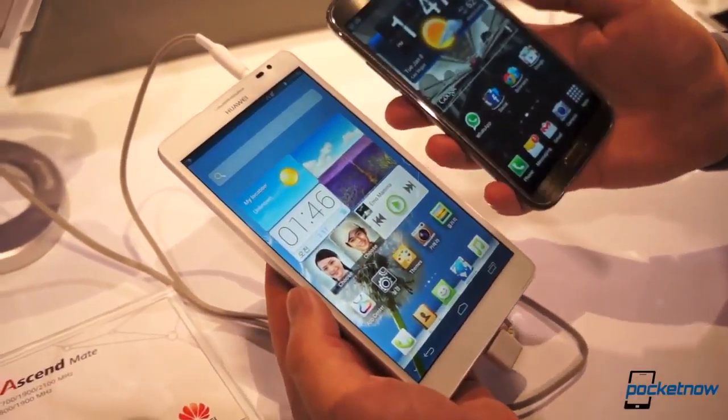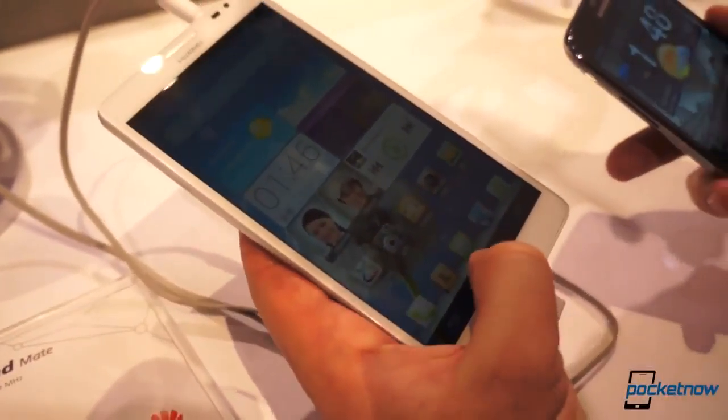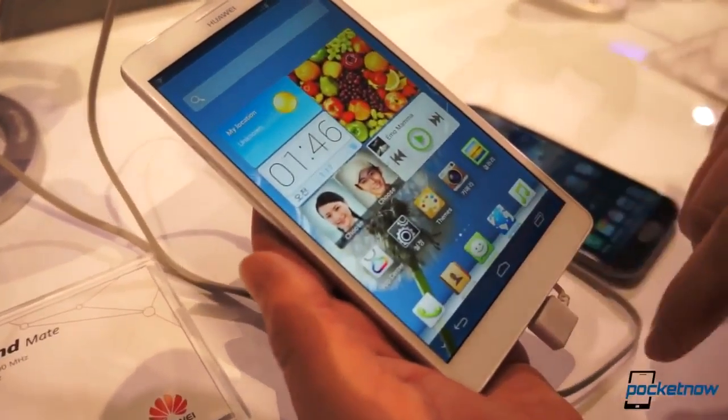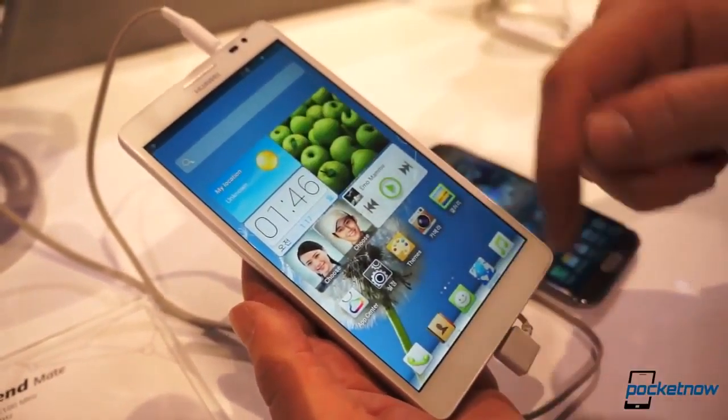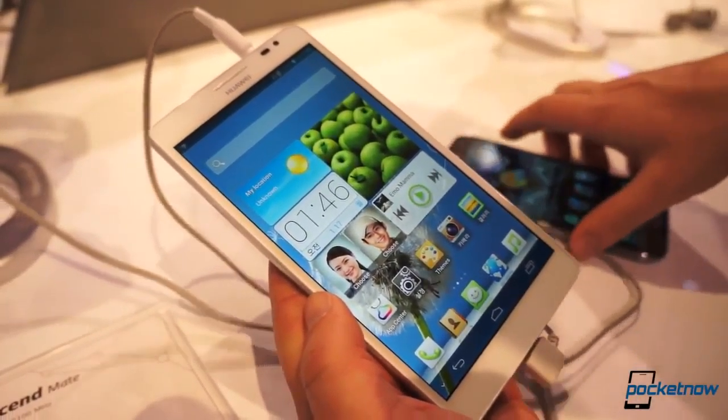You'll notice we have a little bit more screen real estate on the Samsung device because we don't have the Android soft keys taking up space on the bottom, but Huawei has demonstrated that those can actually be hidden. It won't auto-hide, but you can just tap that, and when you want it back you slide up. We think that's a nice little touch.